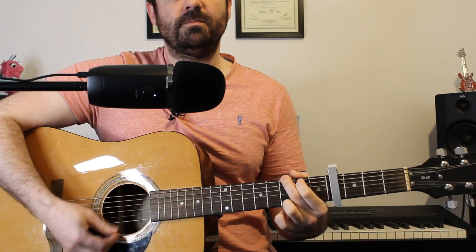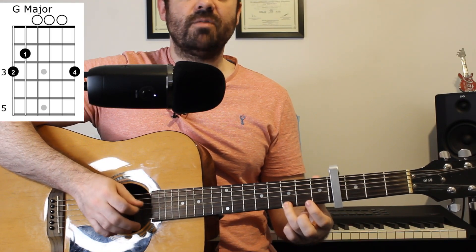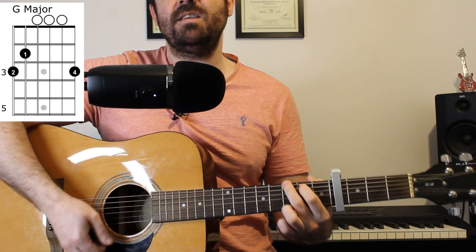We then have G major, which is three on the E string, two on the A, zero on the middle strings, and then a three on the high E string.